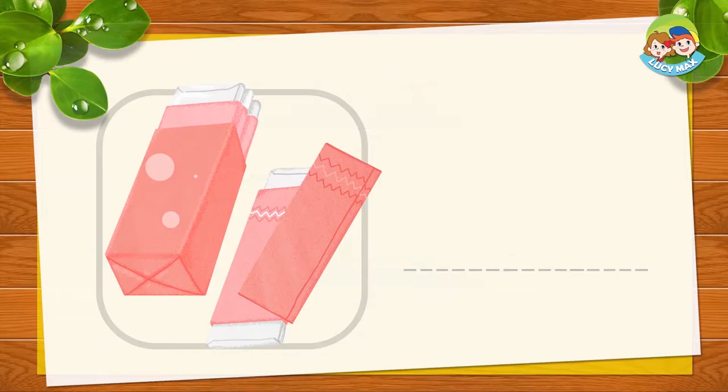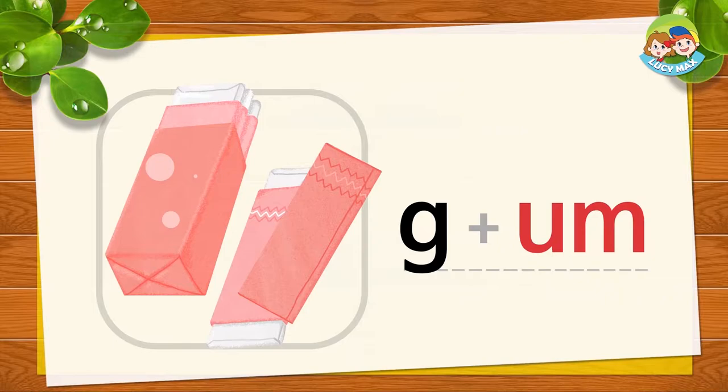This is gum. You chew gum in your mouth. G and 'um' together is gum. G-um, gum. Now you try!